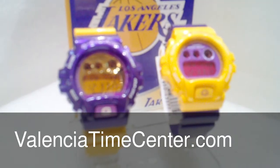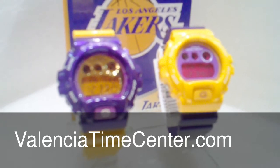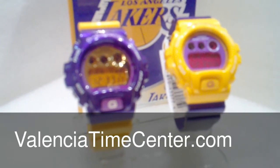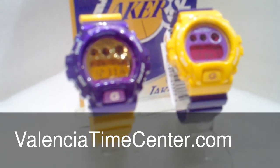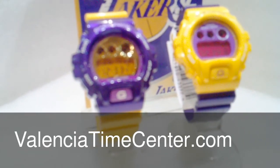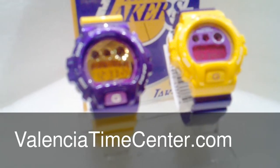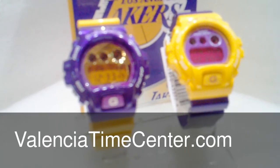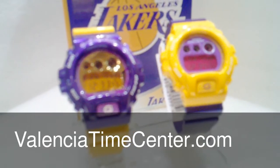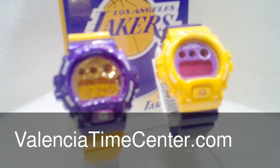This is Duane from the Valencia Time Center. What we have today are the extremely limited, customized Lakers Colors G-Shocks. Based off of the DW6900 series, this watch comes in home and away colors. On top of the great colors, these watches offer the unmatched durability you'd expect from a G-Shock. The module 1289 offers an alarm, stopwatch, and countdown timer features. To inquire, give us a call at 661-222-9700.